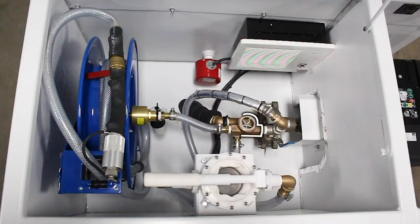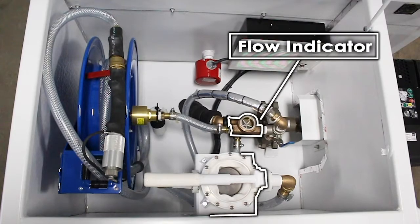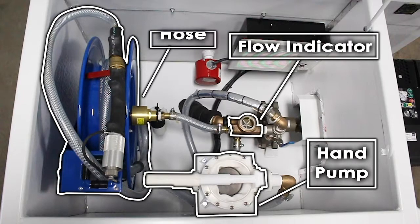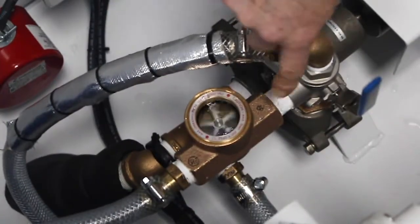To see that you're actually pumping water, there's a flow indicator in here. The little impeller will be spinning. It doesn't tell you how many gallons you're putting in but it indicates that you actually have water going into the plane.